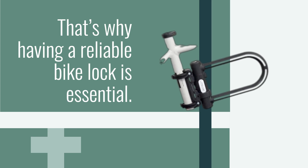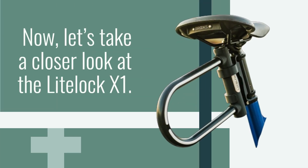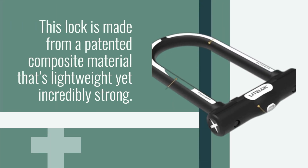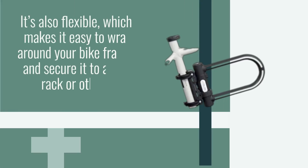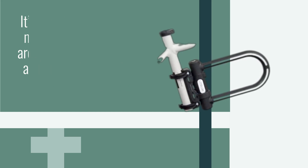That's why having a reliable bike lock is essential. Now, let's take a closer look at the LightLock X1. This lock is made from a patented composite material that's lightweight yet incredibly strong. It's designed to resist bolt cutters, saws, and other common tools used by bike thieves. It's also flexible, which makes it easy to wrap around your bike frame and secure it to a bike rack or other fixed object.